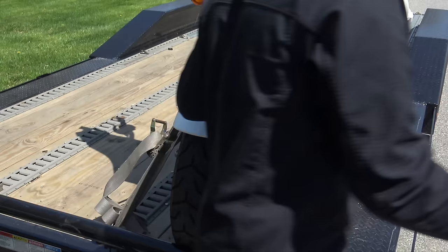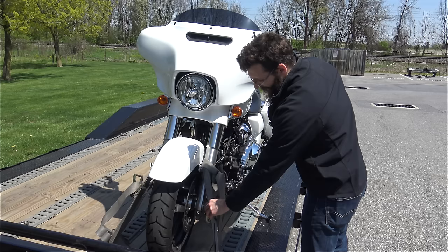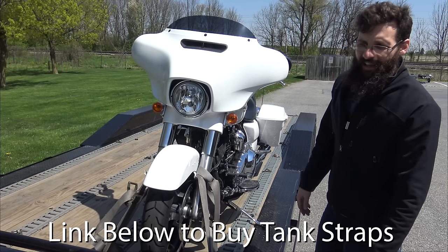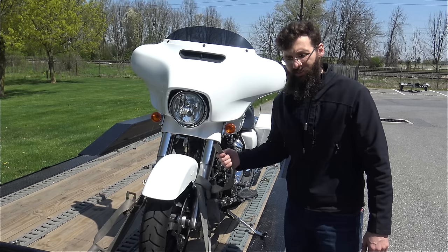Once you're at that point, you're done. You can see there's no real pressure on the kickstand — I do like to leave it down just to feel better — and that bike is secure. These straps are on Amazon, click the link below. These are the only straps we trust for transporting bikes. This is a used 2017 Street Glide — a $20,000 bike — and I would not trust any other straps. We've never broken one, and these will be here for years to come.